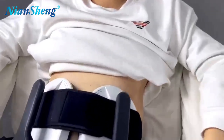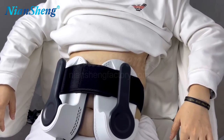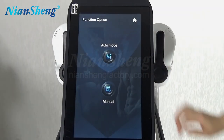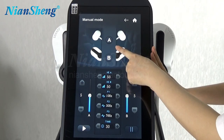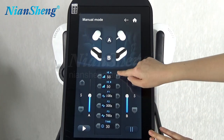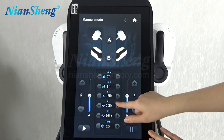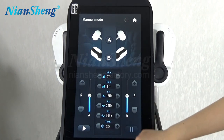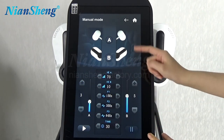Please start here. We need to choose handles — Handle A and Handle B. And then here we can have more frequencies to choose. We can adjust accordingly. And when we start treatment, we can start from a lower energy first, and then increase gradually.